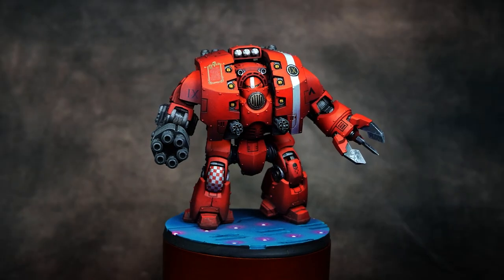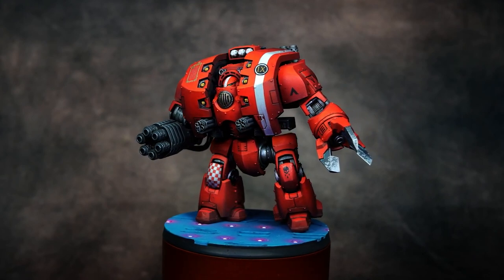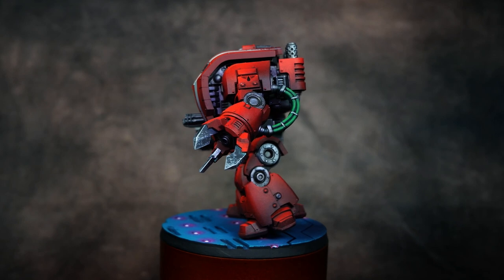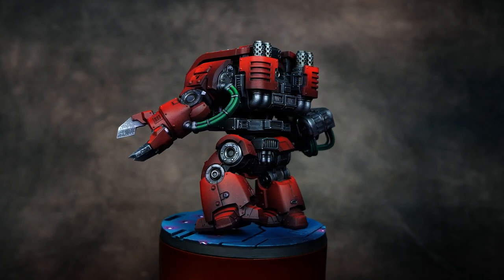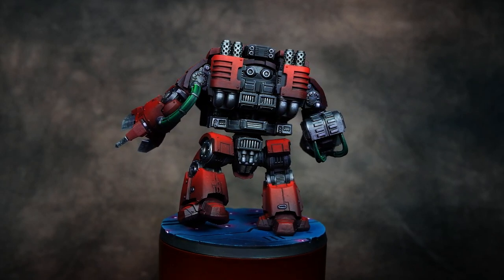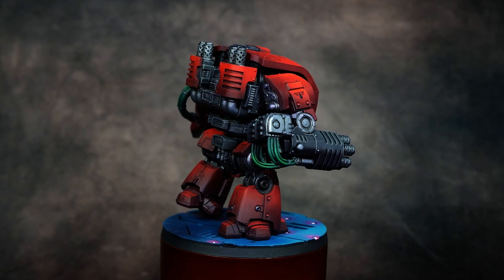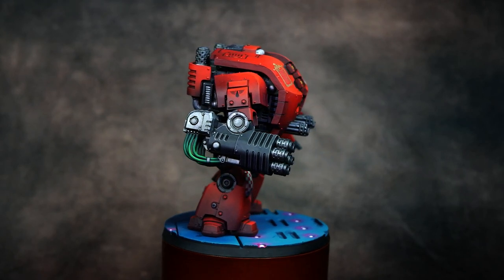Welcome to the second video of my Blood Angels Horus Heresy painting series. In this video I'm going to be talking about how I approach painting a larger model. I will be doing my Leviathan Dreadnought, largely because he's in a greater number of sub-assemblies, and the approach for this is going to be a little bit different from the infantry. I figured it would be a great way to show not only the benefits of the sub-assembly process, but how it greatly improves the efficiency of this army painting.